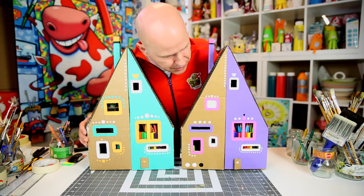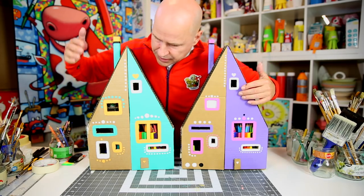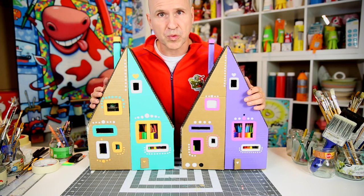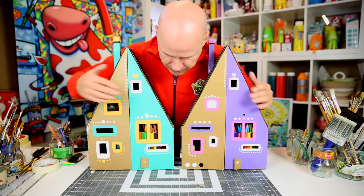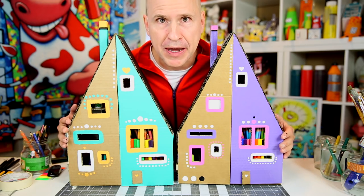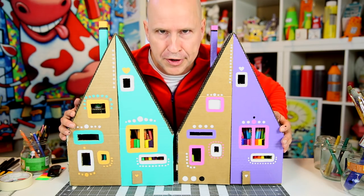Notice that one is more smooth and shiny than the other — that's because I applied a layer of lacquer. You don't have to do that if you prefer a matte look. Okay folks, no more excuses — get serious about your art materials, make the pencil houses, and get organized!